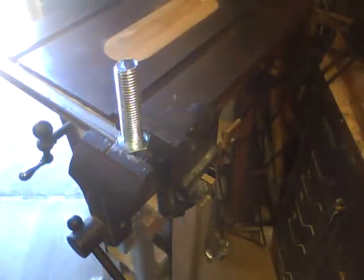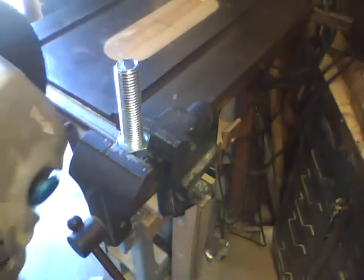Take the handy-dandy angle grinder to it and we'll see what happens here.